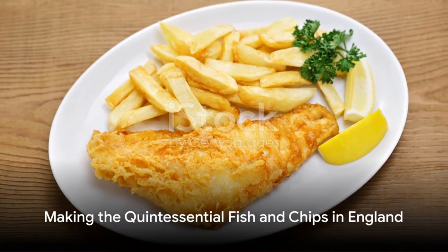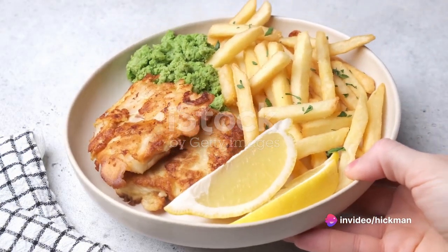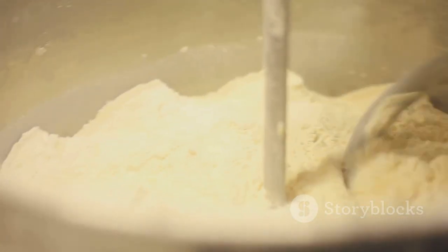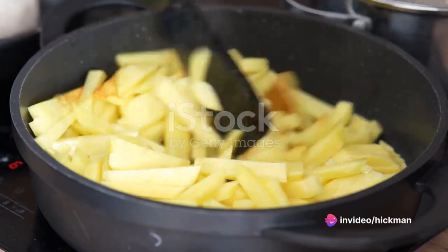Our fifth stop is England, where we're making the quintessential fish and chips. For this, you'll need two cod fillets, four large potatoes, a cup of flour, a cup of beer, and a teaspoon of baking powder. Begin by making the batter with the flour, beer, and baking powder. Dip the fish in the batter and deep fry until golden. Cut the potatoes into chips and fry until crispy.